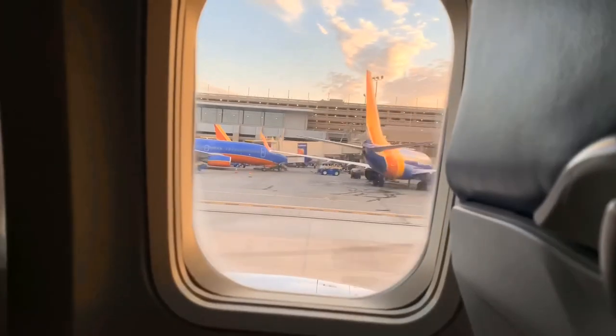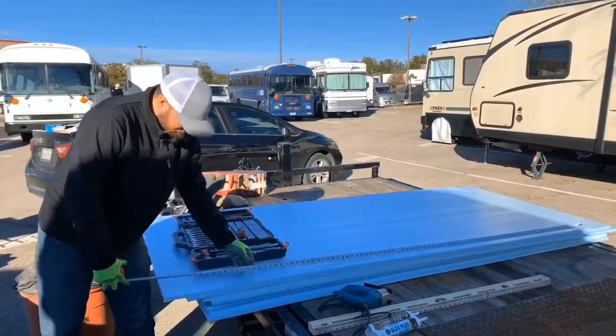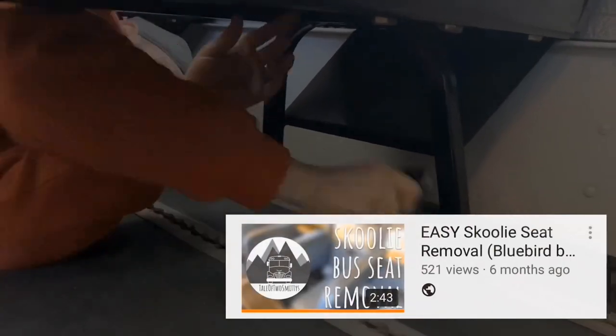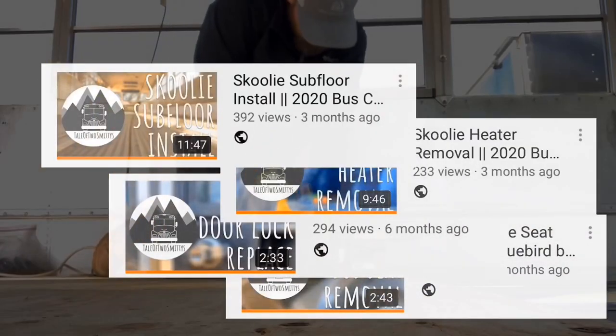Cody flew out to Phoenix with Laura's dad Grant to make the drive back to downtown Dallas. Since then we've been plugging away on our school bus conversion, turning a bus into a tiny home on wheels. We took out the seats, fixed the lock on the front door, took out a heater, put in a subfloor, and much more.